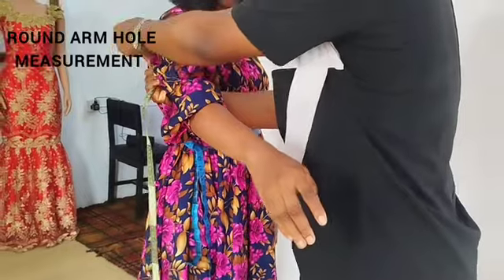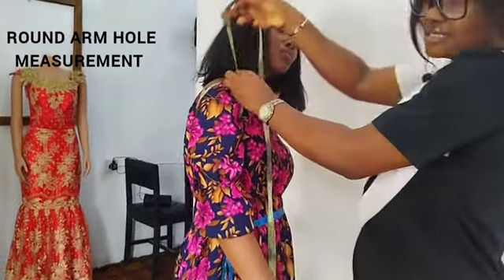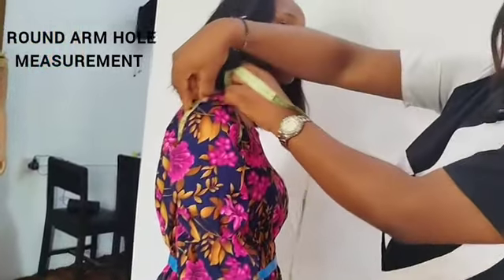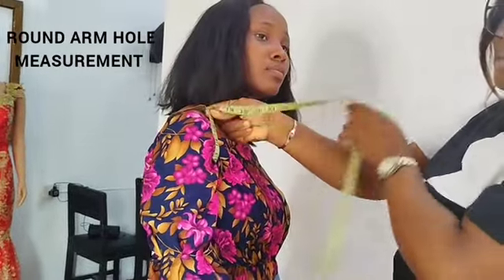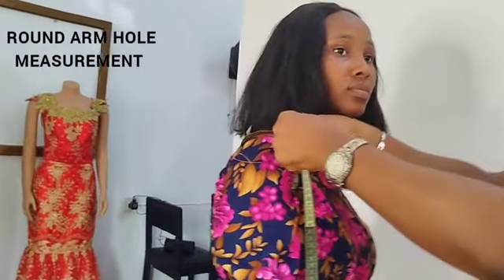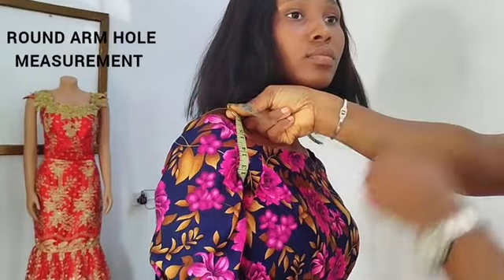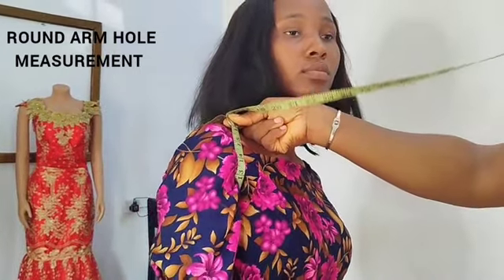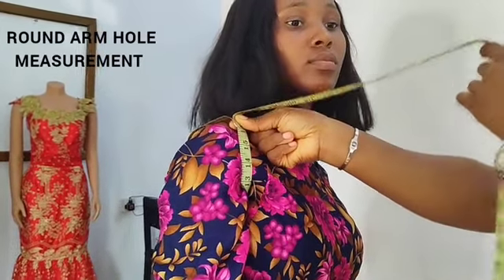Then next and the last — you take the tape round the armpit. That's your round armhole, round the armpit this way. And one finger, like I said, for any measurement that goes round, one finger goes in. So this is the round armhole — the tape goes all the way round.